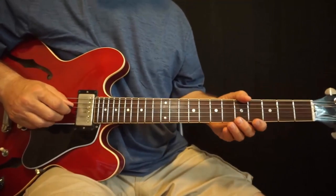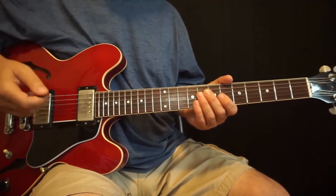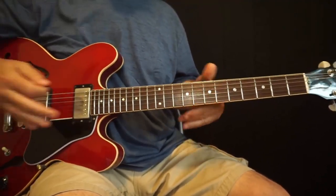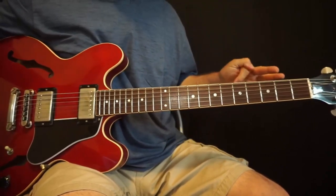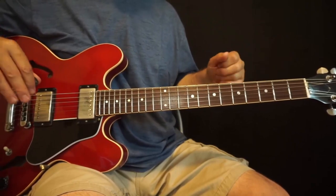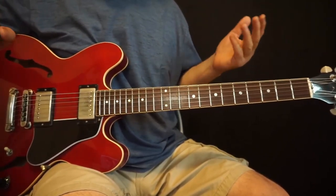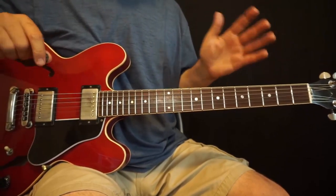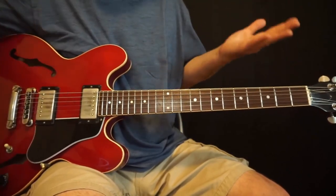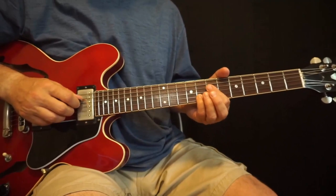Let's go over these specific voicings. These are mostly on strings IV, III, and II, which makes them really ideal voicings — kind of like the jackpot for the guitar. You avoid stepping on the bassist, you avoid stepping on the singer or keyboard. It's still full enough to play on its own, it sounds good, and it's easy to finger. If you like the sound of them, they're going to be really useful voicings.